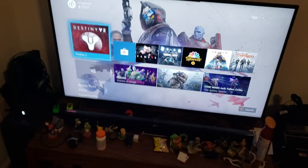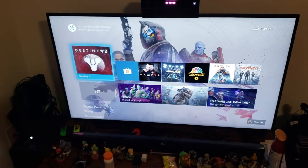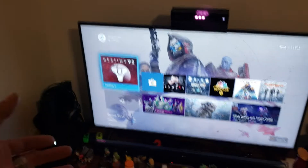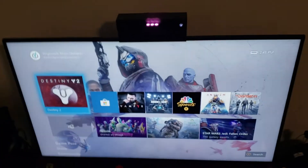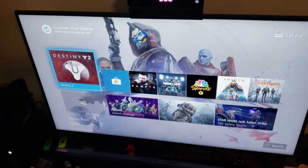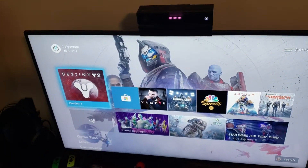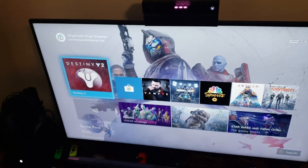Hello everyone and welcome back to the Vulganrath channel. I'm also posting this on Twitter. We have got the Xbox up here connected. We are on the Xbox Insider Alpha Skip Ahead Preview — this is the cutting edge, as soon as it's off the testing floor preview. Today we're going to talk about console streaming; it was just released today.